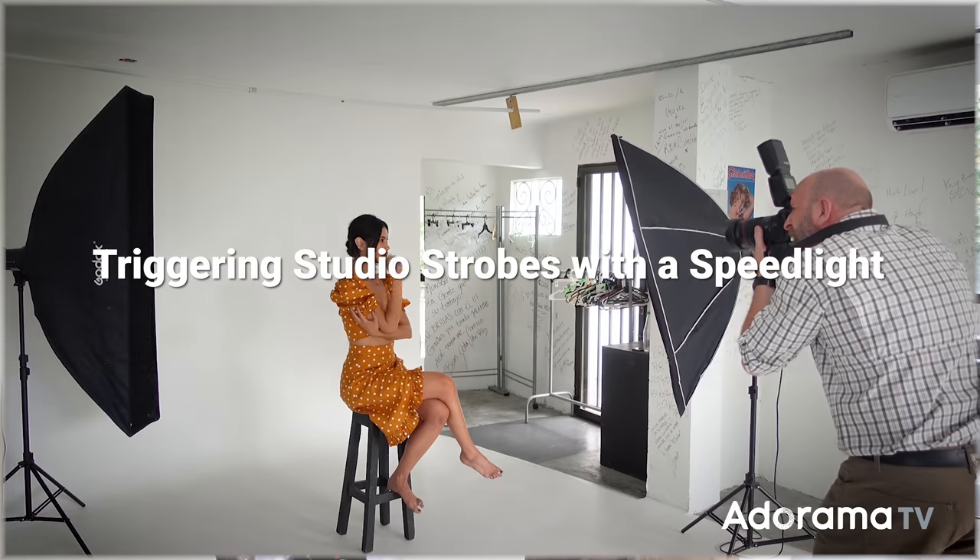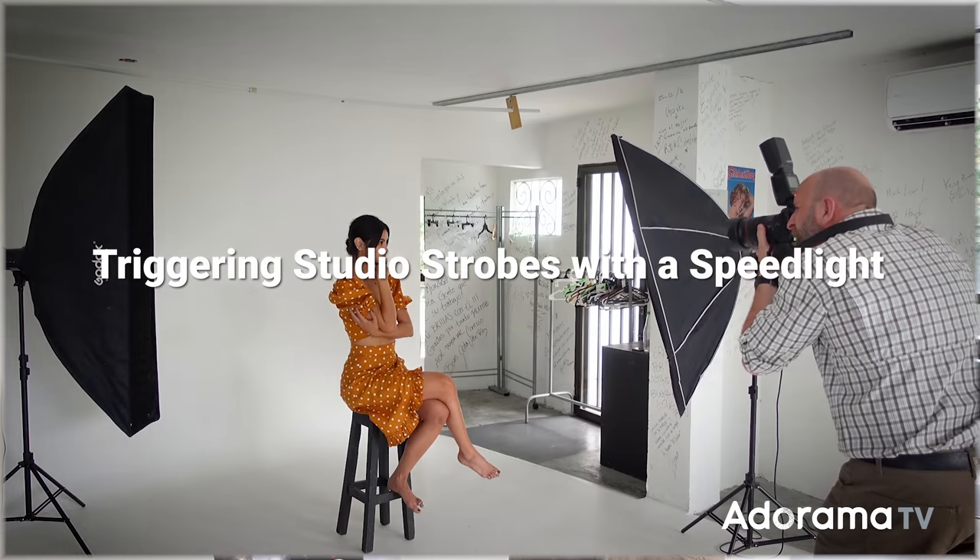Hi everybody, welcome to another episode of Exploring Photography right here on AdoramaTV. I'm Mark Wallace hanging out with Cami. We are in Medellin, Colombia. You might remember Cami from a rooftop video we did about shooting in bright sunlight with flash. Today I'm making a video that's in response to the video I just released a couple weeks ago about triggering studio strobes with an on-camera flash.